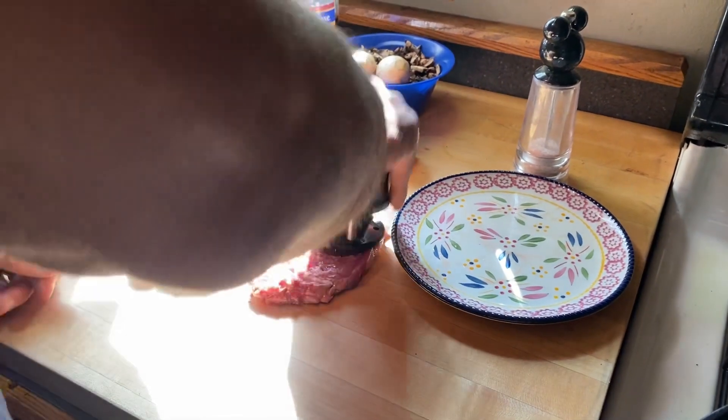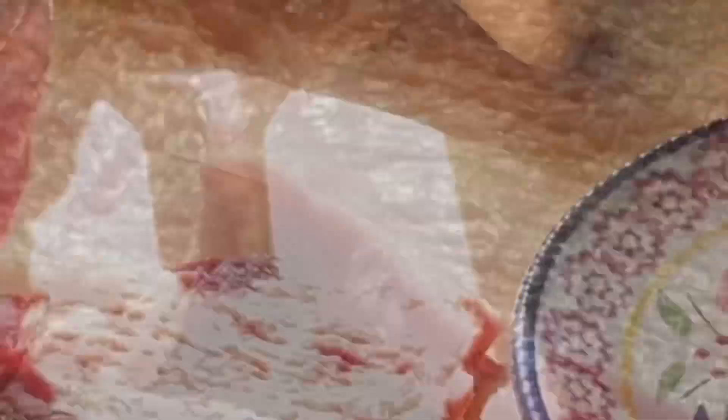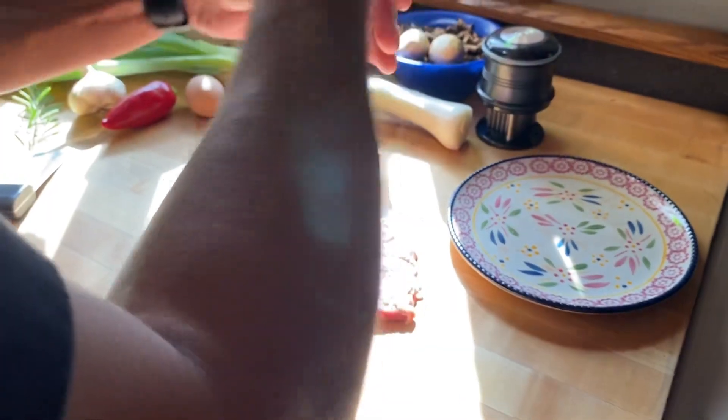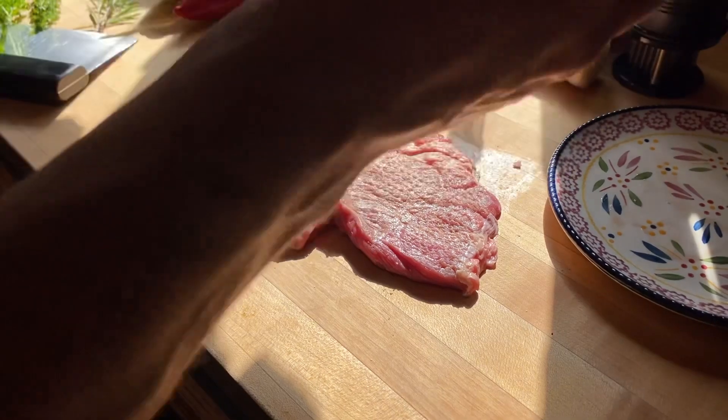What you're gonna do is tenderize the steak. I'm gonna turn on our cast iron skillet, get it nice and hot, then add salt and pepper on both sides. Add as much as you like — some people like more salt, some people don't.